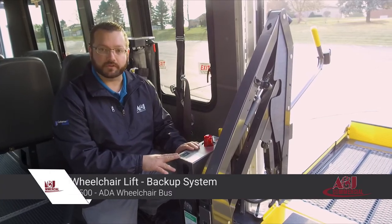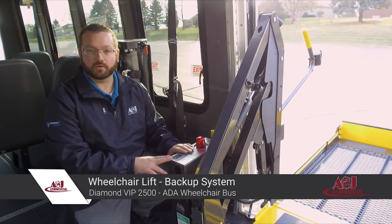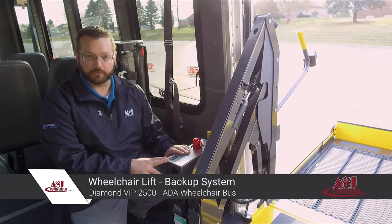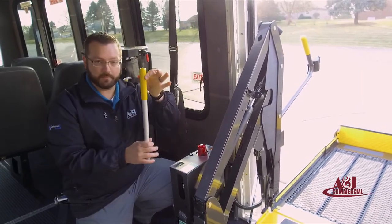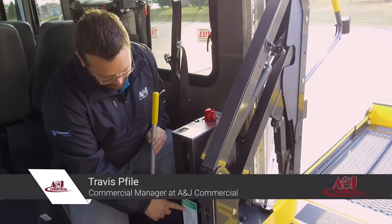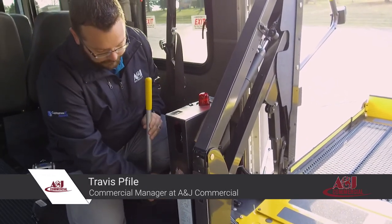Your lift is equipped with a backup system in the event of a power failure and you need to get occupants off the bus. You have a small handle that's hidden right on the back, along with a diagram and instructions on what to do.